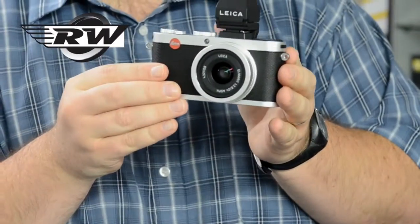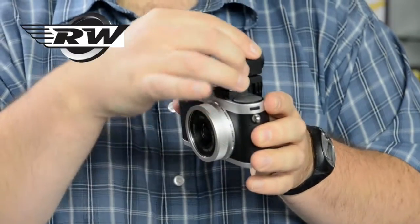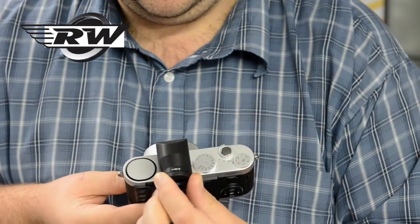It looks very, very attractive. It tilts up so you can do low-level work. It's also got diopter correction built into it — you just turn the wheel here, which works beautifully.